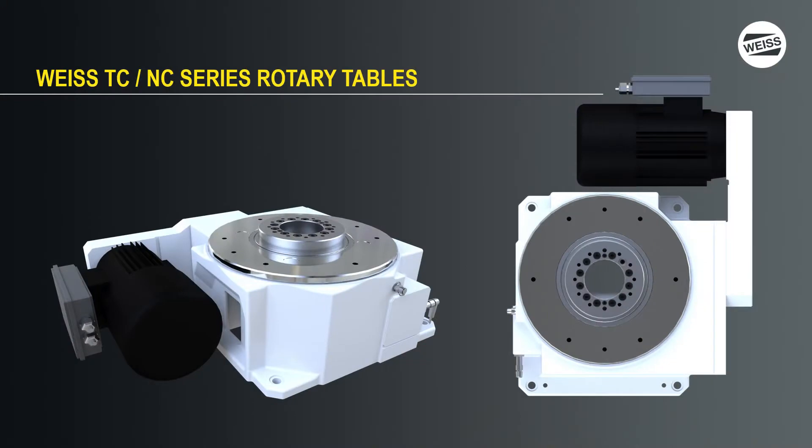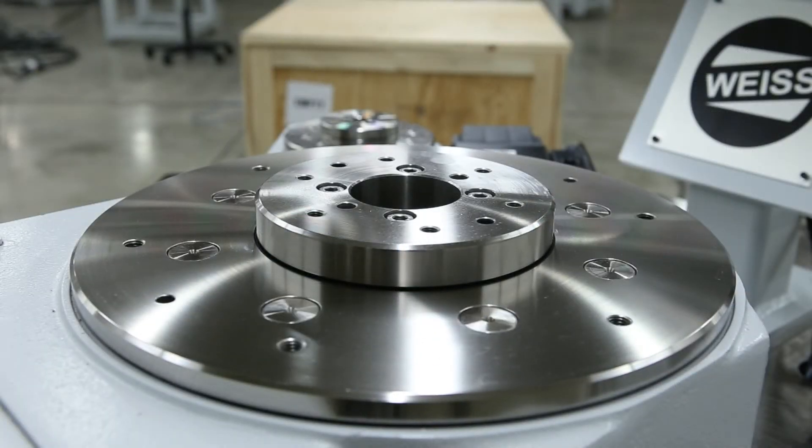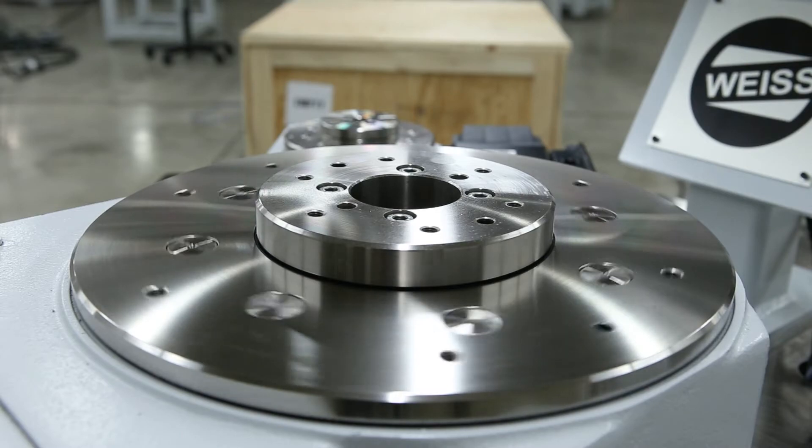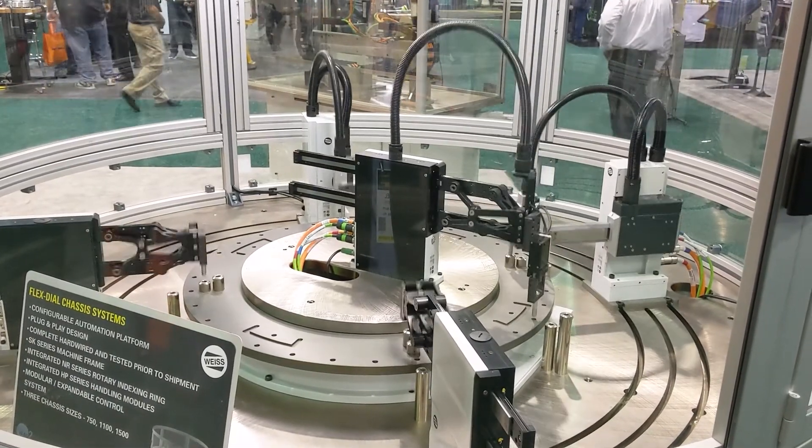There are two different types of solutions that we'll talk about. First up, we have our standard stationary post on our TC or NC series units. You can mount a fixed dial plate to that, allowing you to have tooling on the inside of the dial facing out. A variety of different types of processing equipment can be mounted directly here in that center stationary post, and then have the services required to operate them feed back down through the large center opening in the middle of the unit.